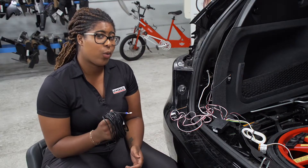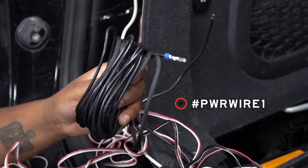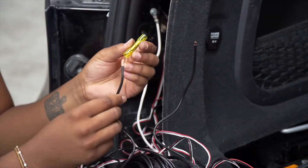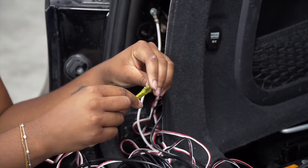Now we'll be connecting our power wire to our black wire on our converter box using U-Haul's exclusive power wire, which includes protective loom to shield the wire from the elements. We're going to connect the power wire and black wire using the heat shrink butt connector.